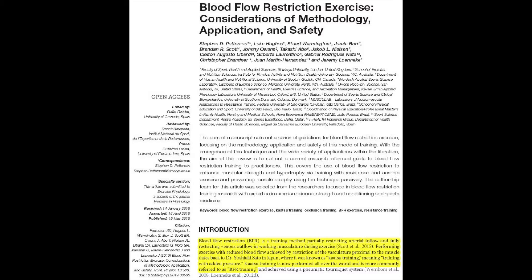A 2019 paper published in Frontiers in Physiology by Patterson and colleagues defined blood flow restriction training as a training method partially restricting arterial inflow and fully restricting venous outflow of blood in working musculature during exercise. The authors further stated that performing exercise with reduced blood flow dates back to Dr. Yoshiaki Sato in Japan, where it was known as Kaatsu training, meaning training with added pressure. Kaatsu training is now performed all over the world and is more commonly referred to as BFR training.